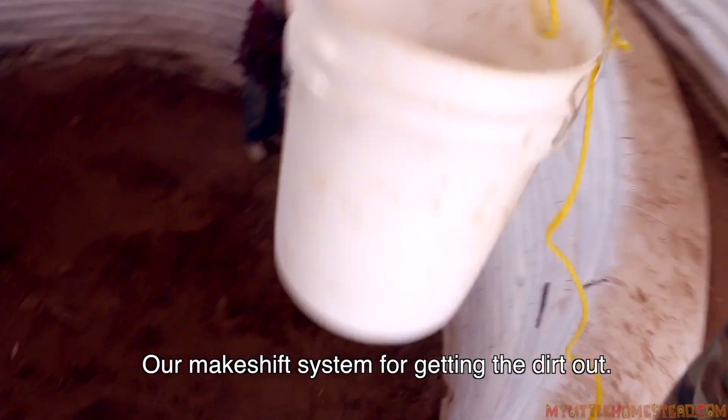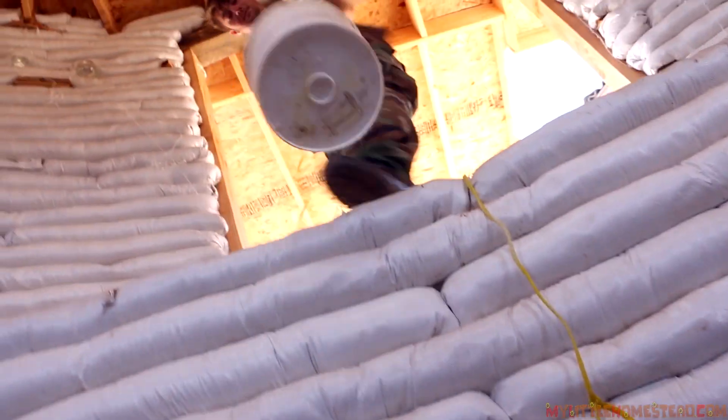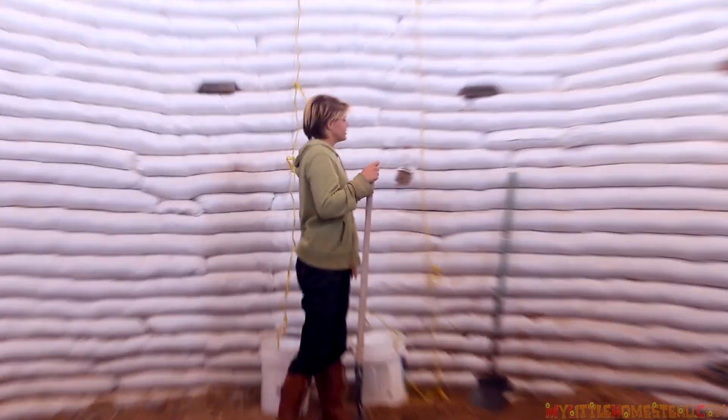We made some sort of system to get the dirt out. I joined the Marvin, Bryce, and Shea team.